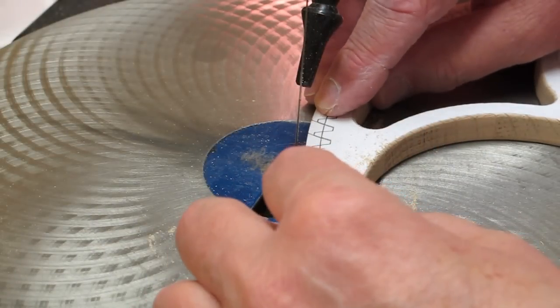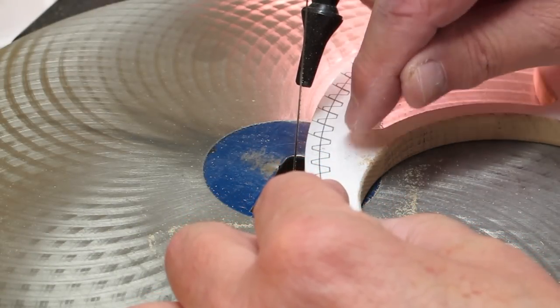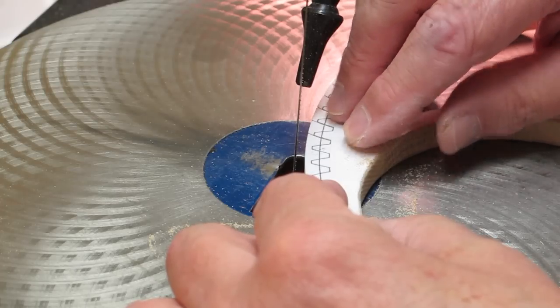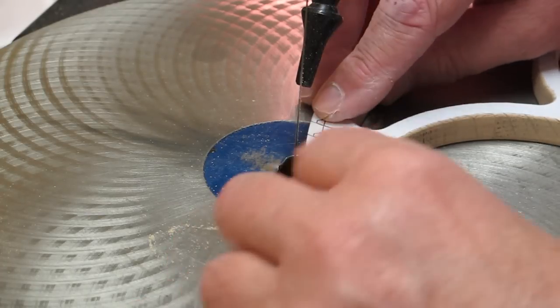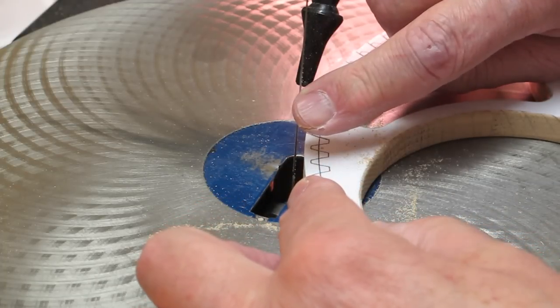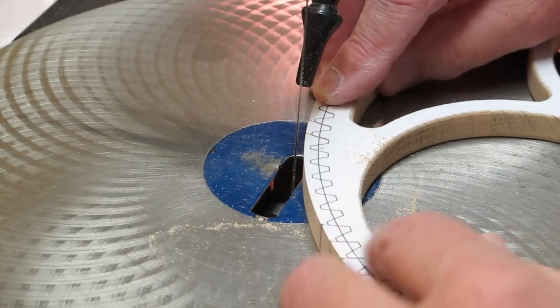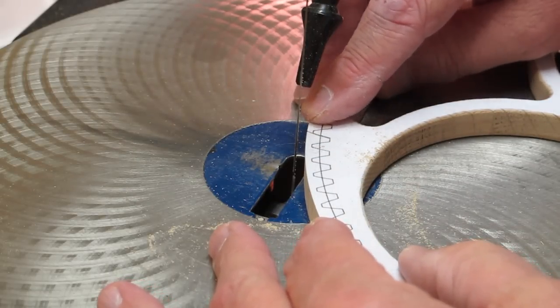Hold down on your work piece. Always anticipate that the blade is going to break — if it breaks it can often grab onto the work piece and slam it up and down on the table and break your wheel. Always hold down; always expect that blade to break. I've had these break after just one or two cuts — they tend to last longer than you think, but they can break at any time.